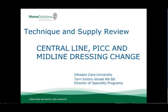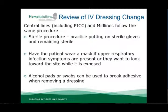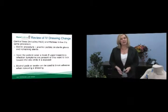Hello and welcome to the technique and supply review for central line, PICC, and midline dressing change. Whenever you are doing a central line dressing change, midline or a PICC, the procedure is the same. It's a sterile procedure and you want to make sure you practice putting on sterile gloves and remaining sterile at the appropriate times.